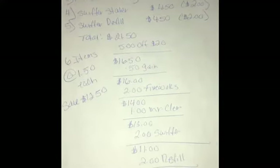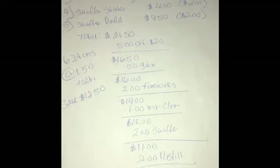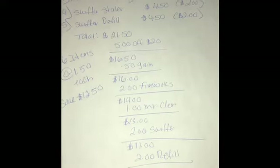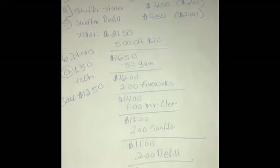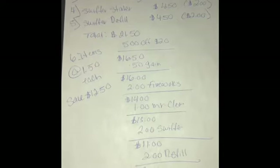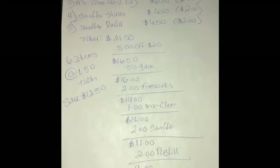The $5-off-$20 comes off making it $16.50. Then $1 off the Gain dish washing makes it $16, $2 off the Fireworks makes it $14, $1 off the Mr. Clean makes it $13, $2 off the Swiffer starter makes it $11, and $2 off the refill makes it $9. So six items at $1.50 each, savings of $12.50.